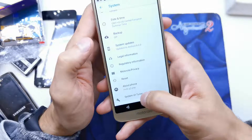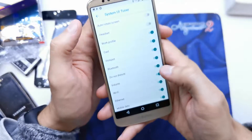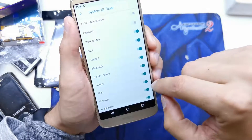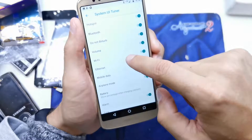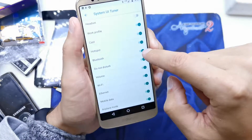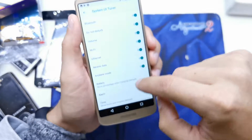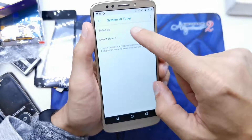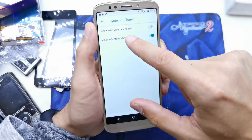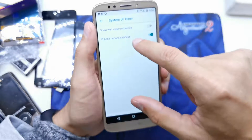Now go to settings and here we are — System UI Tuner. Here it is. We can hide any icon from the status bar. As you can see, we can hide it and set a few options like show with volume controls or volume button shortcut.